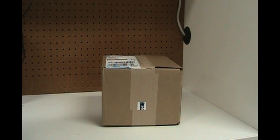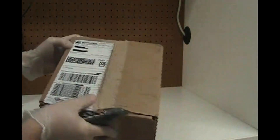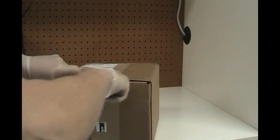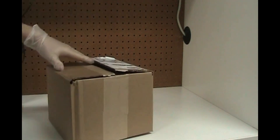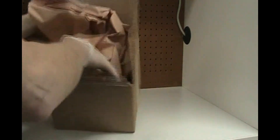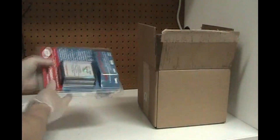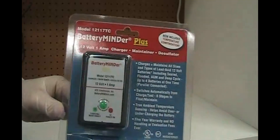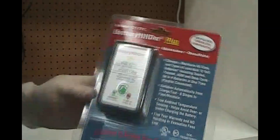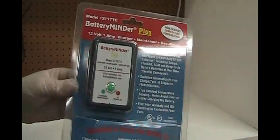Hey YouTubers, welcome to my channel John's Garage where we talk about everything related to cars. So today we got a package — looks like from Northern Tool and Equipment. Looks like we got a Battery Minder Plus, so battery tender, say charger, maintainer, and desulfater.